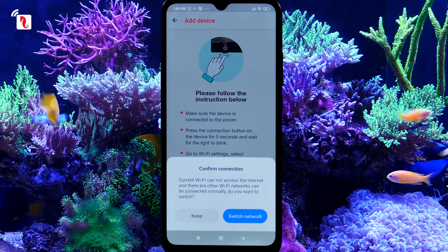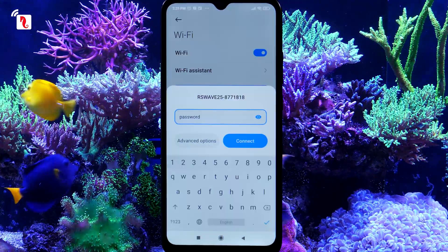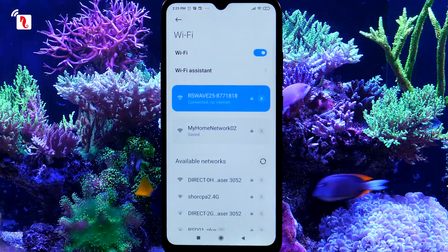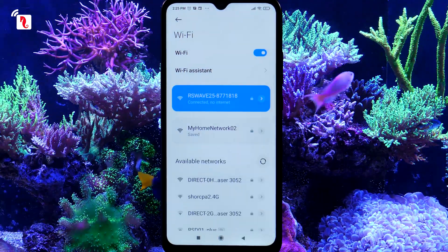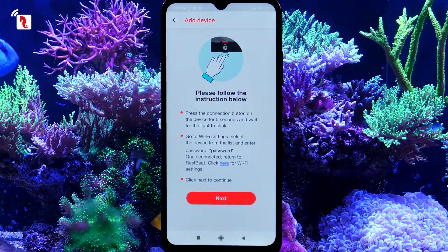You may get a pop-up saying that you don't have internet access — confirm your approval. You will be reconnected to the internet later in the process. Once you are connected, click the Back button from the bottom navigation bar to return to the app.